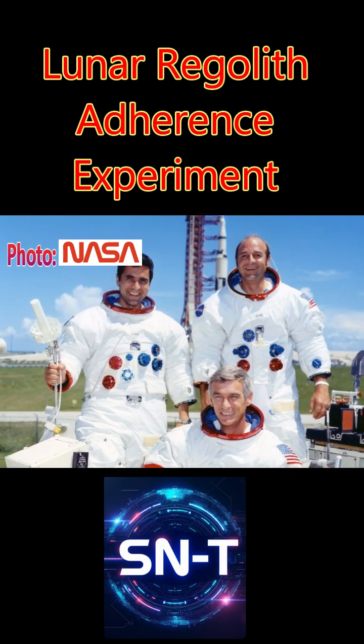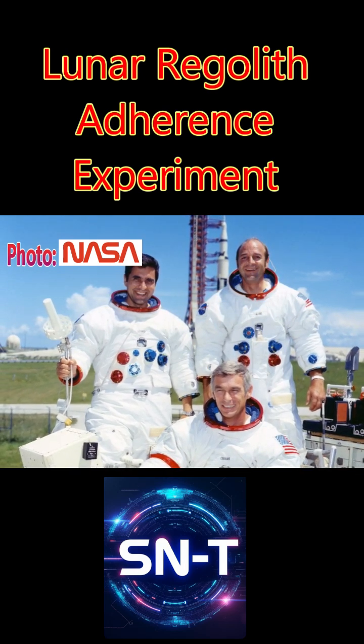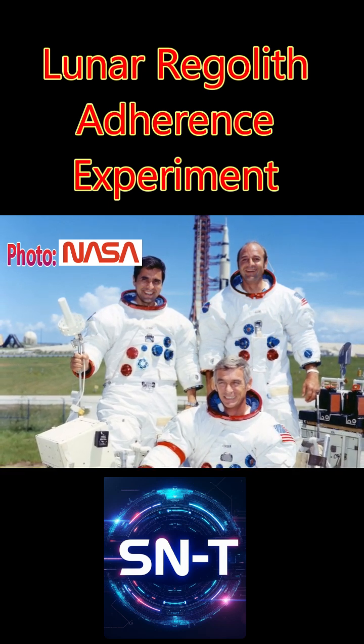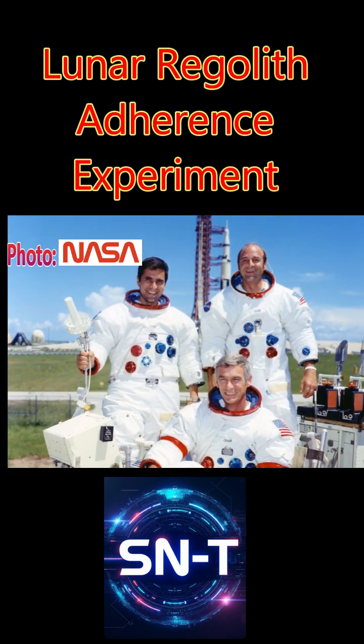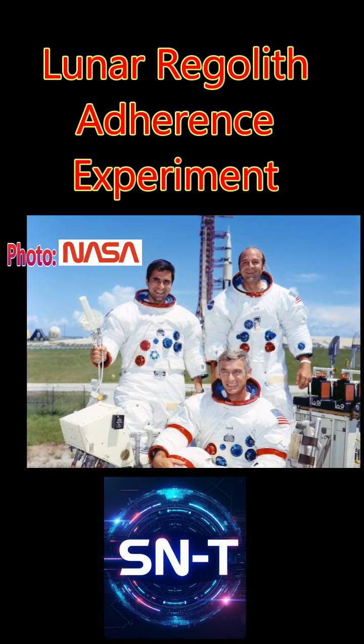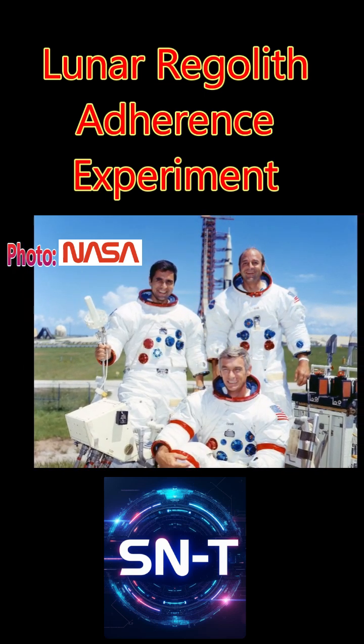Examination of the joints in both Apollo 17 astronaut suits determined there were several areas of grave concern where the regolith eroded critical points in their suits. Lunar regolith is ionically charged and very abrasive. The lunar regolith is a key problem to solve for long endurance lunar expeditions.